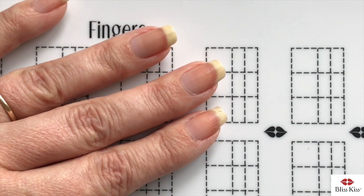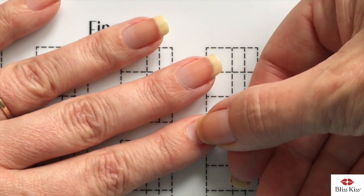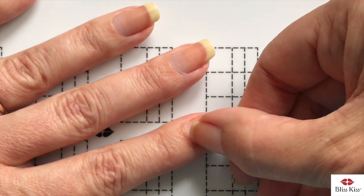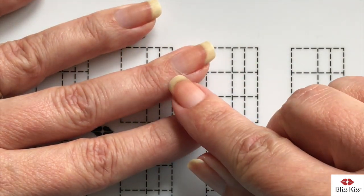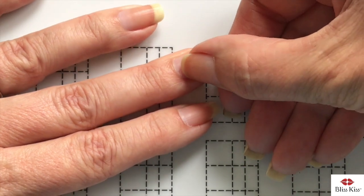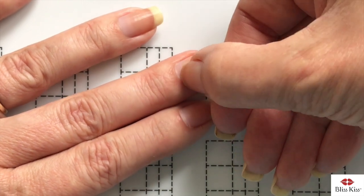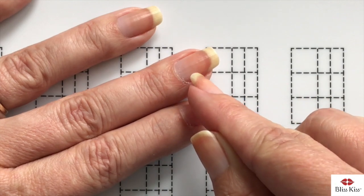I want to show you how I push back the proximal fold, which releases it from the cuticle so that skin stays nice and tight. I'm not pushing down on my nail plate, I'm just pushing back — and as you can see there's a bunch of skin happening there, that is the cuticle being released from the proximal fold. I like to do it with my fingernail because then I can feel how hard I'm pushing and make sure I'm not hurting myself. If you push down too much you're going to damage the matrix and get white spots — those are just bruises that come across.